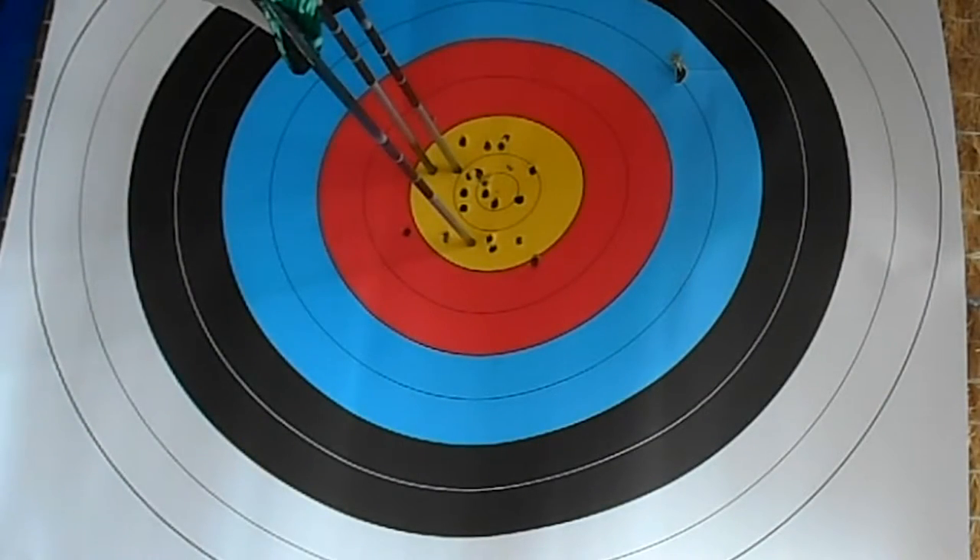I messed up on the last shot a little bit — I was aiming a bit lower than I meant to and the arrow went lower. But they're all pretty much in a line, so I got the alignment right, basically right on center. That's kind of what we're looking for. We'll try it again at a different angle so you can maybe see more.